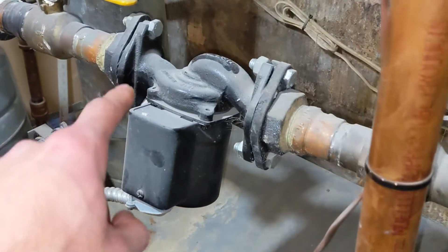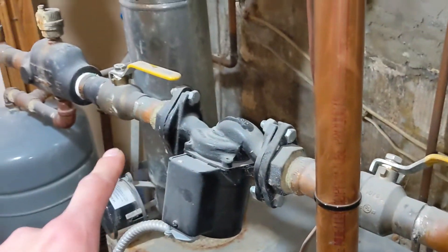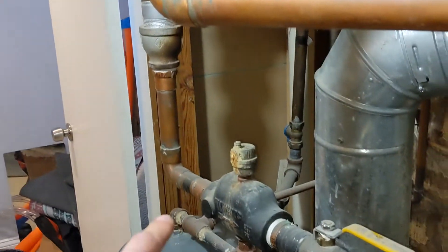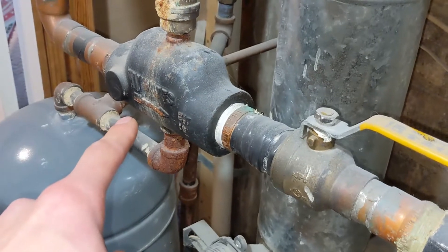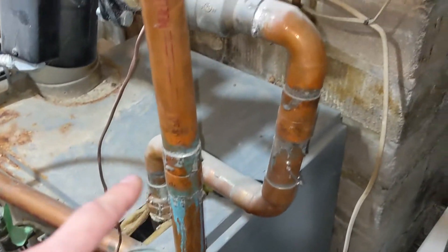I don't think the pump is really supposed to be mounted like this. We have shutoff valves to change the pump, but there's no shutoff valve on the supply side. Also, the air scoop is piped backwards — yeah, that's the supply side.